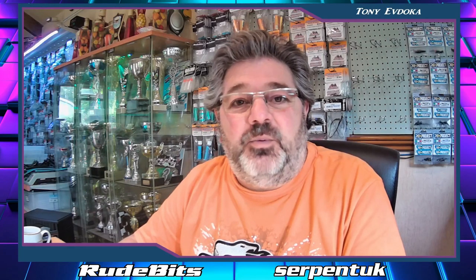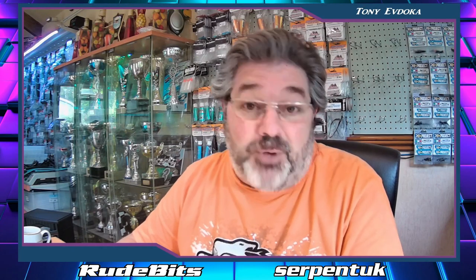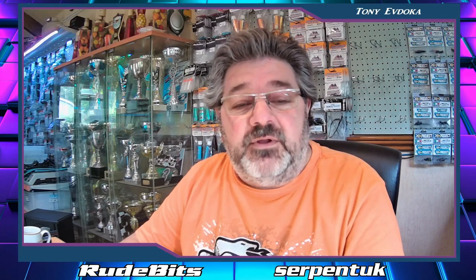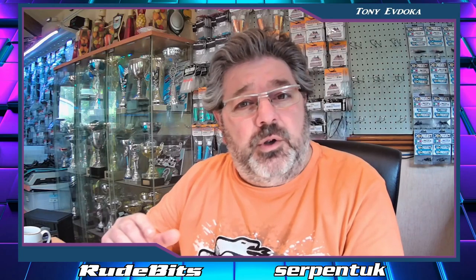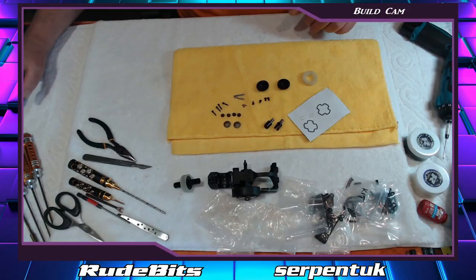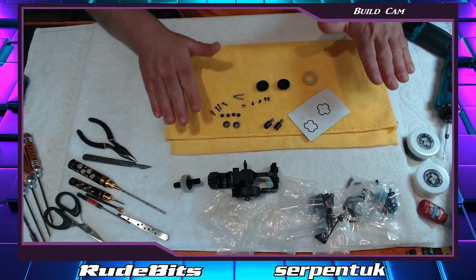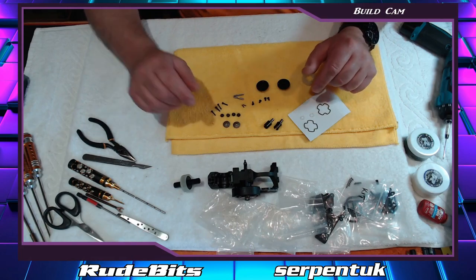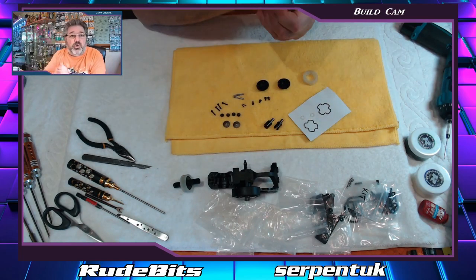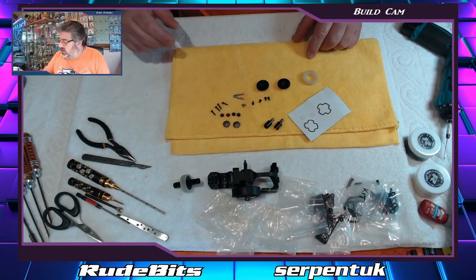Hi again everyone, Tony of Dockar here. We move on to Phase 4 of the Gen 3 complete build that I'm showing you my way. This particular stage is following up from Phase 3, which was the ball diff, and now we're going to build a gear diff. We're going to use a nice clean cloth on our build area because clean cloth is always important when building differentials - anything that shouldn't be contaminated with any greases. Ideally you want fairly clean hands, no oils over them.